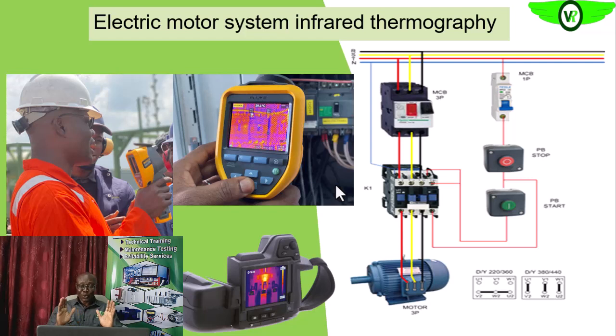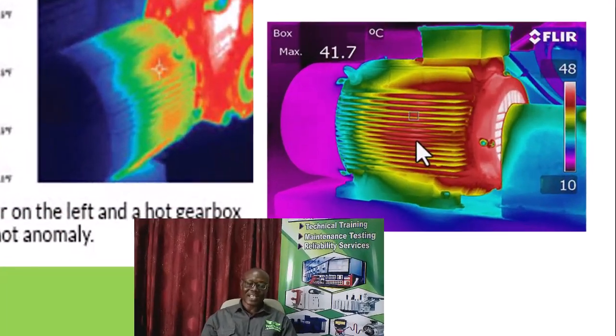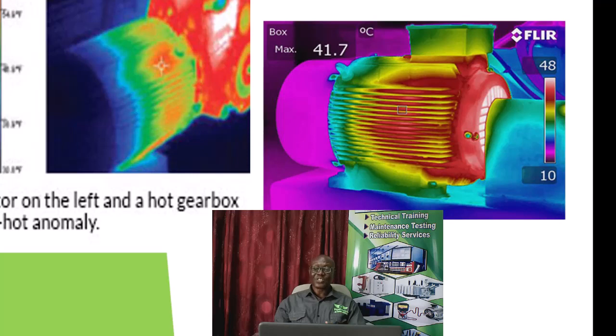Resistance imbalance in our electric motor system is detrimental to its operations. The electric motor itself, as you can see on the right, has its own normal thermogram. We have windings around the stator; these windings are made up of resistive conductors, and as current flows through them, heat is generated. That heat is conducted onto the frame of the electric motor and given off as infrared energy. You will see that the middle of the motor is hotter because the windings are concentrated in the middle.